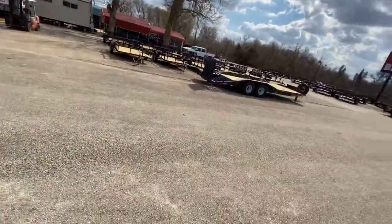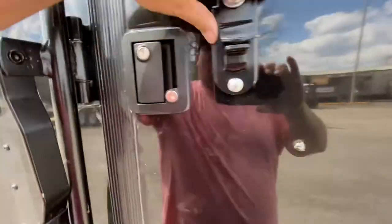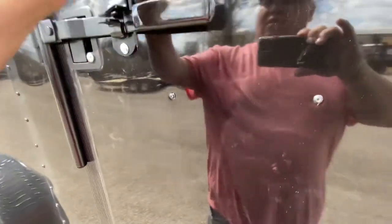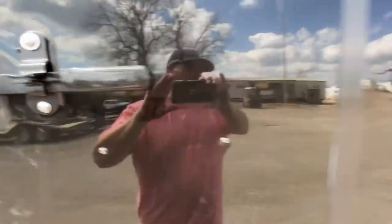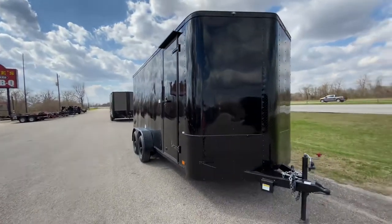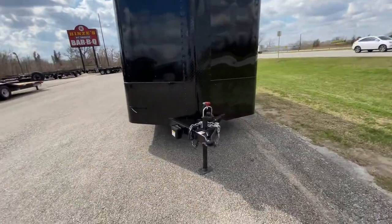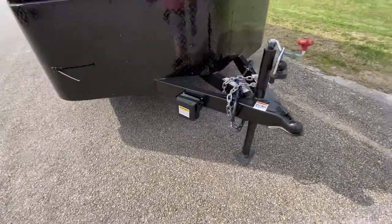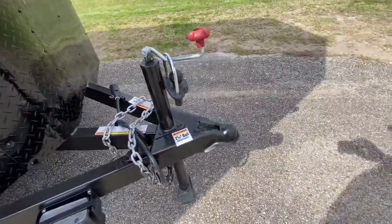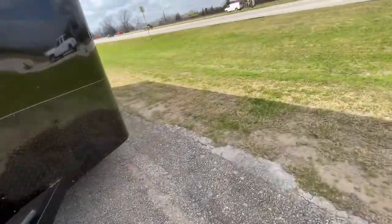We're going to go around to the front of the trailer to show you a few more features. It has a nice door — you can lock it, go ahead and latch your bar, use a combination padlock, whatever you choose, to keep that trailer nice and secure. This trailer is in a beautiful black-on-black finish. Your rock guard protection in the front, along the bottom and down the middle, is in black trim as well. It's going to have your triple-tube tongue, your breakaway brake system with battery, heavy-duty safety chains, a two-and-five-sixteenths coupler, and a wind jack. It also has a door stopper so on a windy day you can connect it to your door and keep it from opening and slamming.